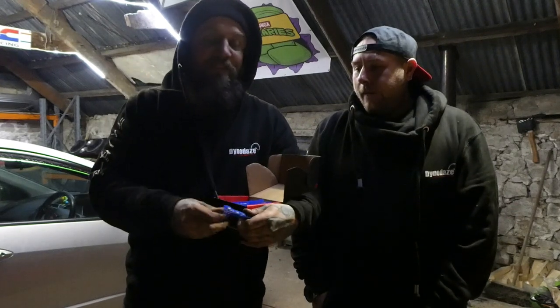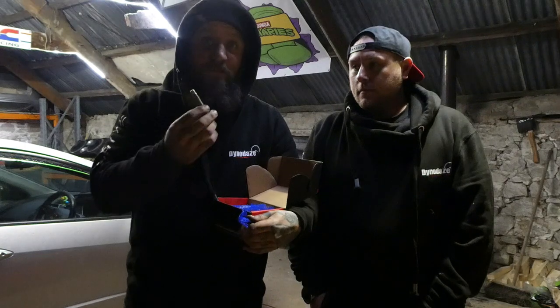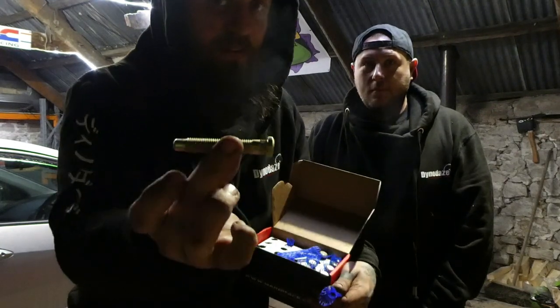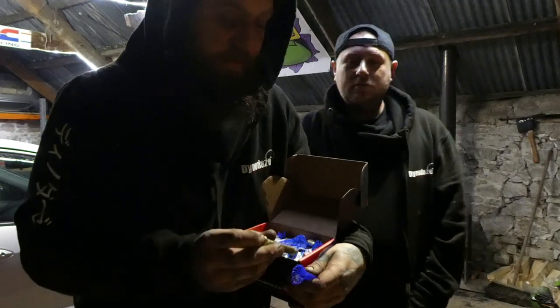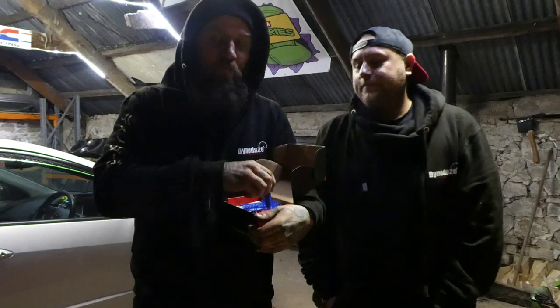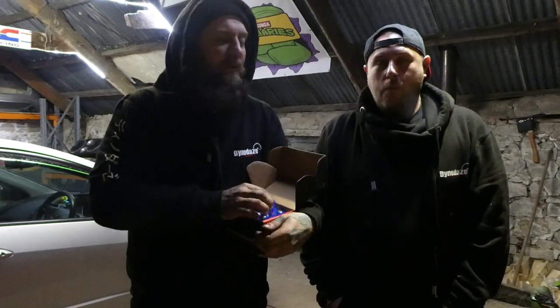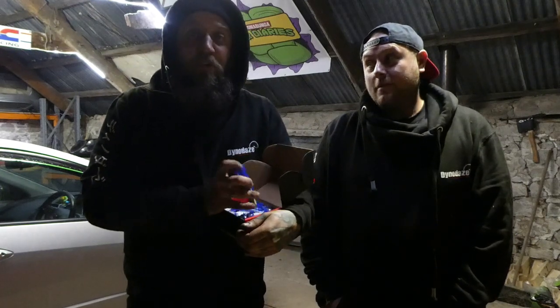I was going to get them from Tegawa but Danny said he doesn't actually stock them — he's a dealer for Tegawa and he literally sent me the studs for nothing. What a legend! That saved me about 85 quid for 20 of them. The reason we're putting extended studs on is because I've got to run spacers.